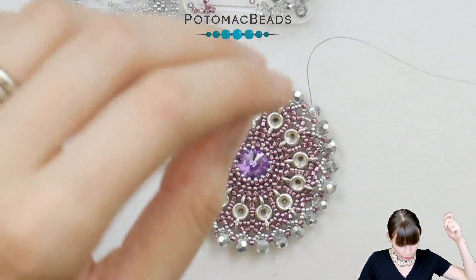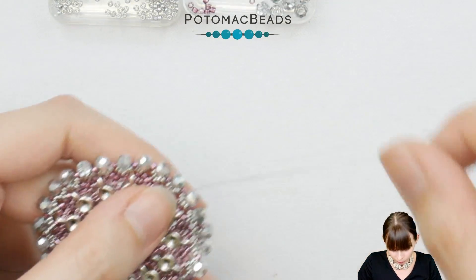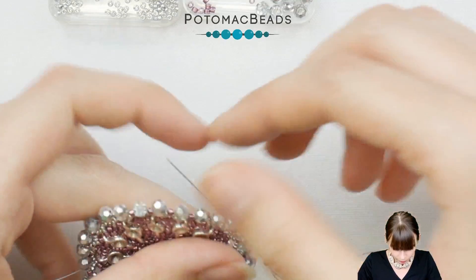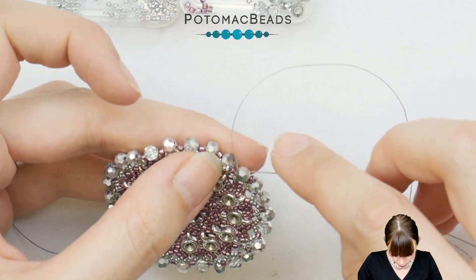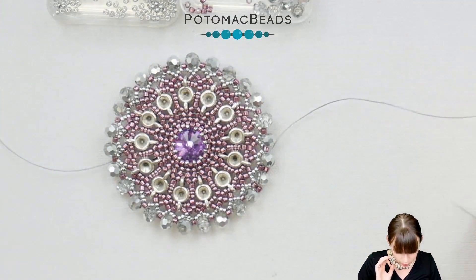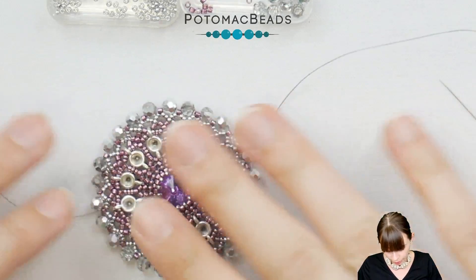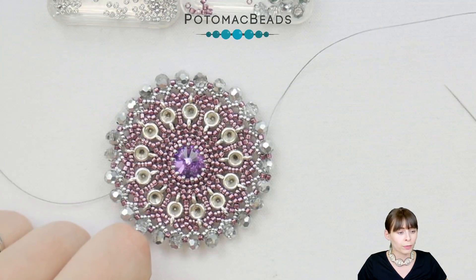After this we are ready for another row. Your thread after stepping up should be coming out of a crystal. Now we will be adding one Delica between each crystal — pick one Delica and go through the next crystal. I recommend not pulling too much because the space between two crystals is a bit larger than for the lower Delica, so there will be just a tad of thread showing, but that's okay. Don't pull too hard so it doesn't get too curvy — keep it flat and nice. Go around in a full circle, one Delica at a time.